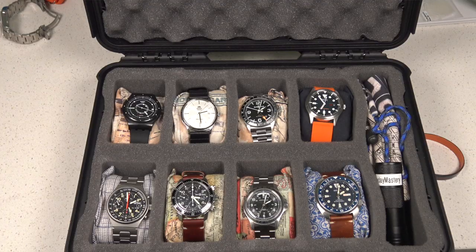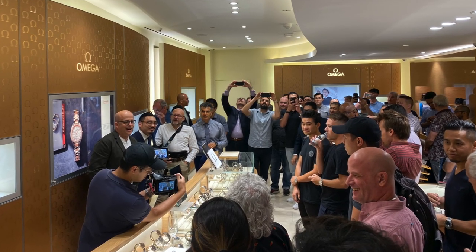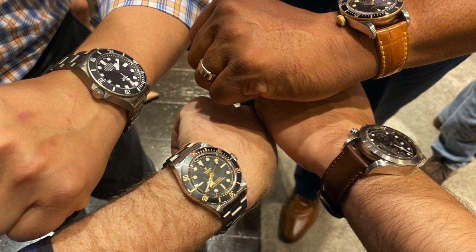Hi guys, welcome back to the Casual Watch Review channel. Today I have a guest — thanks Chris for joining me. Chris and I have been working on an upload I'm hoping to release soon, but while Chris was round he actually brought his own watch collection, so we thought it'd be pretty cool to take you through a subscriber's watch collection. We met at a recent OC Chrono event, which is a great little event if you're in Southern California — there's a San Diego one and one here in Orange County.